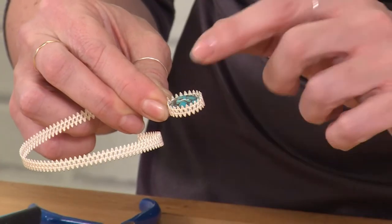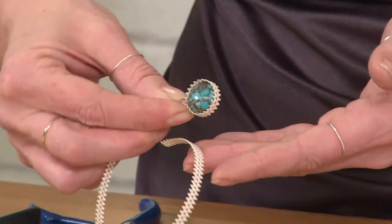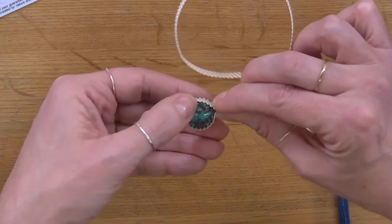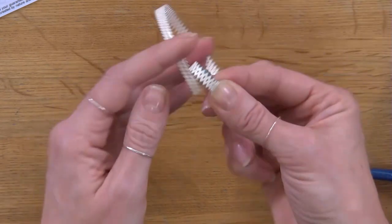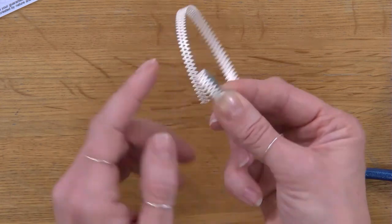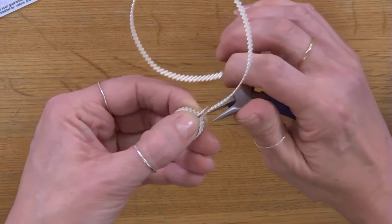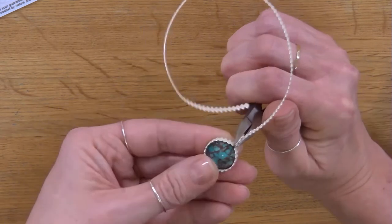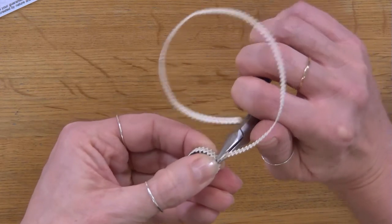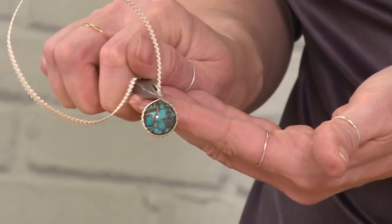Already, although there's not very much tension with me just holding here, it's not dropping out — that's what we want. I'm going to hold here, making sure it's sitting flush. You can already see that's going to work really nicely and securely with this oval type gallery wire. I'm then going to pinch here, which has formed the shape around the cabochon.